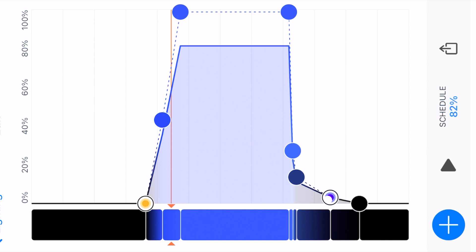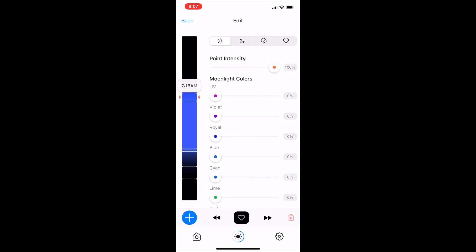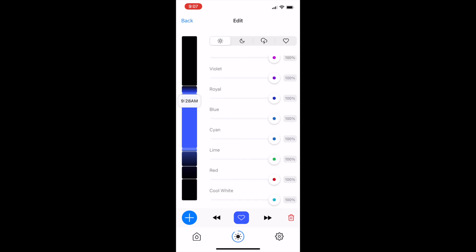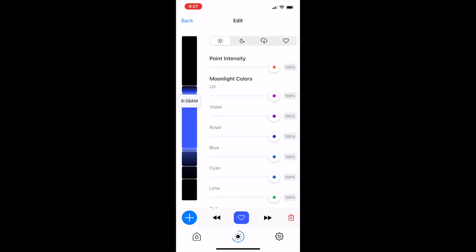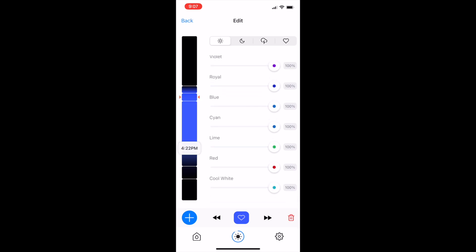I'll quickly show you my schedule. I run a modified SPS AB Plus program, currently running at 82% intensity. The modification is two-part. Early on when it's ramping up to the SPS AB Plus plateau, I like to have a little bit less white light, green, and red — in the morning when I'm looking at my tank, I want the fluorescence to kind of pop. So less white, red, and green. As we go to the AB Plus plateau, all the channels are on 100%.